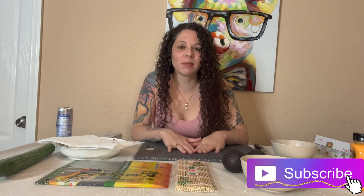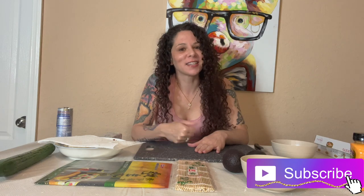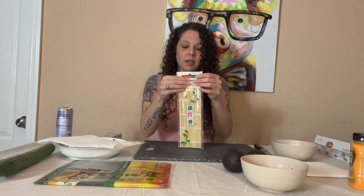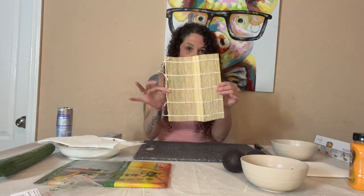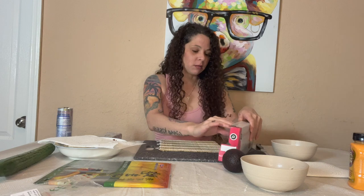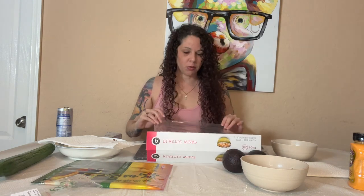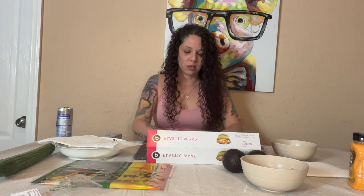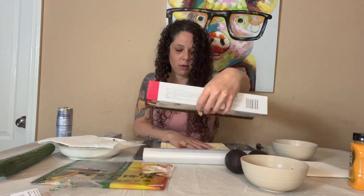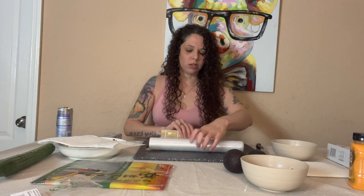Welcome to my channel! Today I'm going to be making sushi for the first time, and we're going to do a little story time. I've got the bamboo mat - I'm going to open this up and roll it out. They say to wrap it with plastic wrap, so we're going to go ahead and do that. I'm assuming you do this so the rice doesn't get into it - that would be the only logical reason.